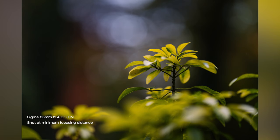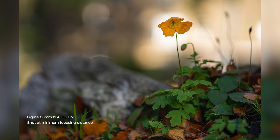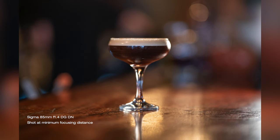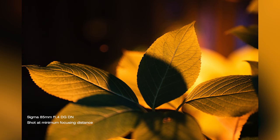One thing that always frustrates me with 85mm lenses, and this is no exception, is the focusing distance. It is great for portrait and general photography and videography, but it doesn't let you get too close to your subject to photograph anything small. With this level of sharpness and bokeh I'd really like to be able to get closer to products or shoot food photography, but it's not that simple. The minimum focusing distance is 85cm or 33.5 inches, so if you are planning to get close and personal to your subject, this might not be for you.